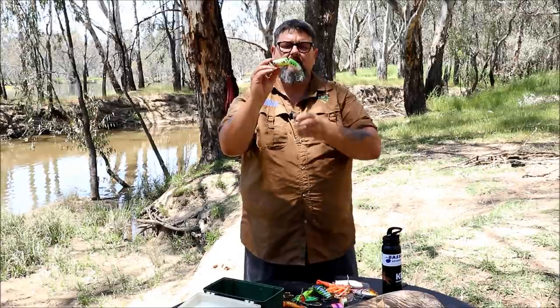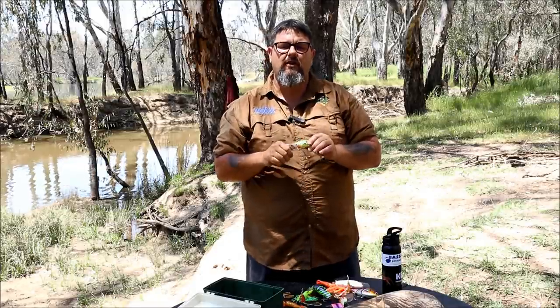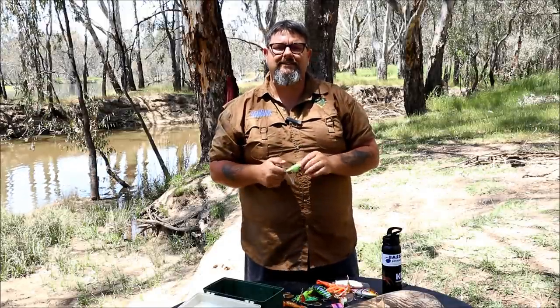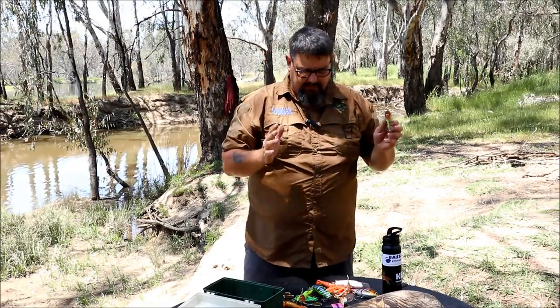Last but not least, I've got a Coolabong Cod Cracker. This was my number one surface lure last year — I've caught some really nice cod on this Coolabong Cod Cracker last season and I'm looking forward to giving it another swim this year. So righto folks, that's what I've got. I've got a great variety, I've got some nice bright colours. They're the lures I'm using and those are the reasons I'm using them. I hope you found this video useful. I have not looked forward to Murray Cod Opening any more than I am this year — I am just absolutely excited and I just can't wait to get out.